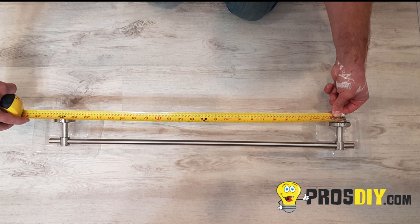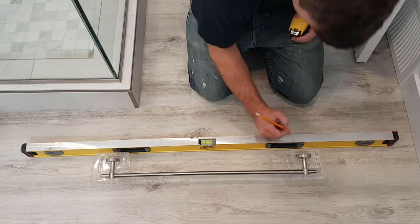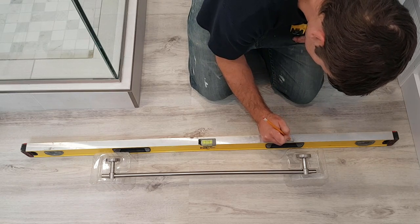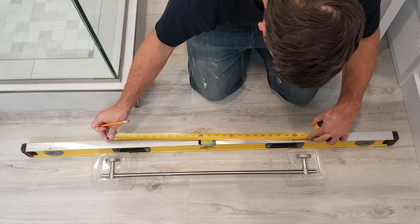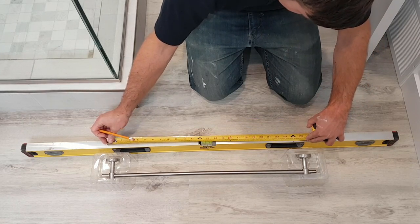Here's a quick and easy method to installing a towel bar holder which also eliminates large marks on your wall. After determining your center to center measurement between your towel bar posts, transfer this measurement to your level — in this case 24 inches.